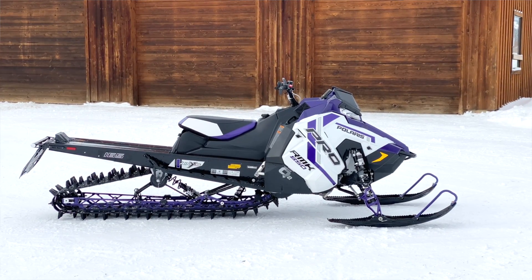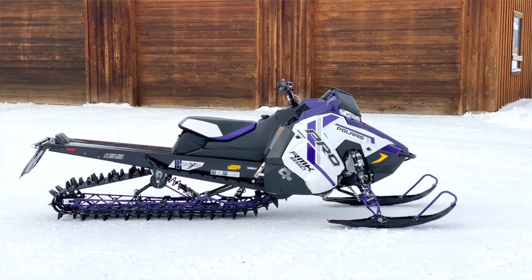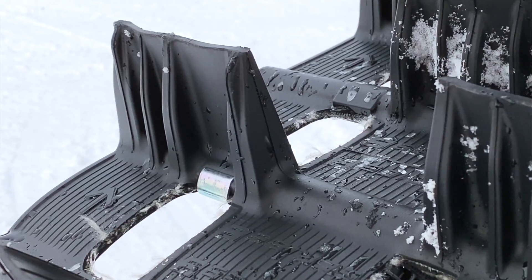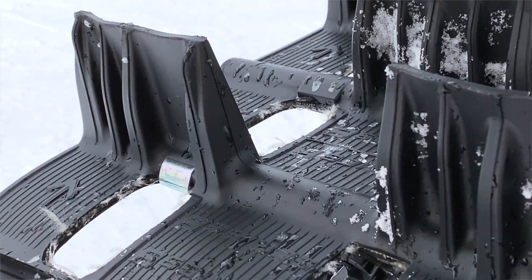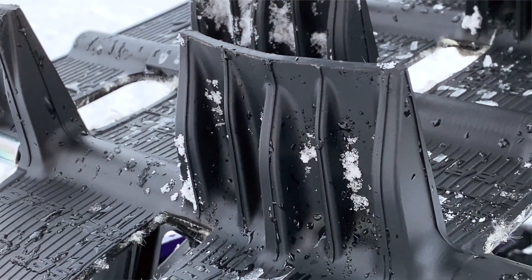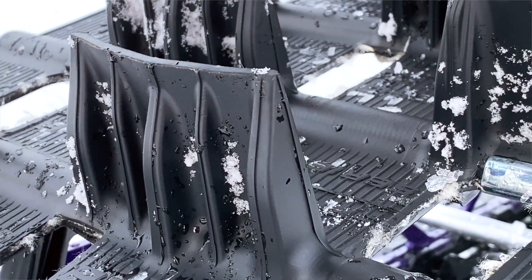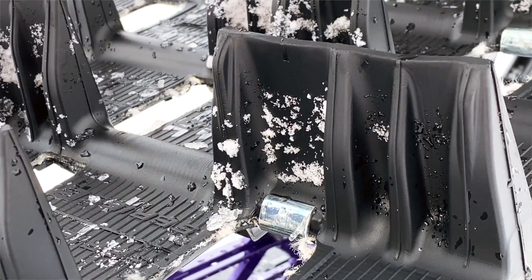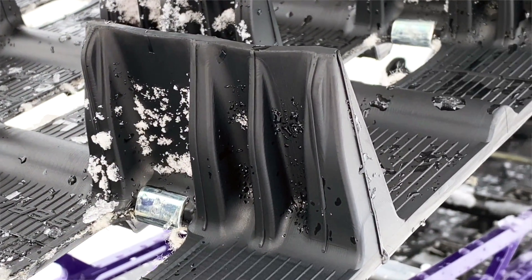If you want the lightest setup out there, you're going to be going to that track. So the biggest difference is on the track — we have a new lug profile design which is lighter than our 2.6. We moved to a 3.5 pitch, and when you're looking at 155, it gets rid of 10 pitches in the track, which means less weight, less rotating mass. It's going to spool up quicker, less static weight. You've taken the lug spacing.